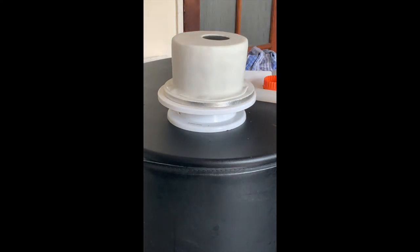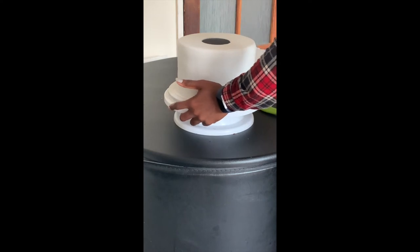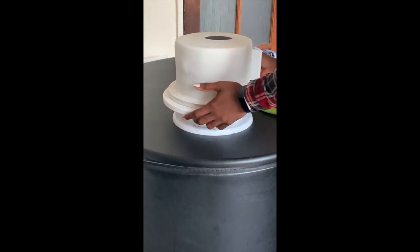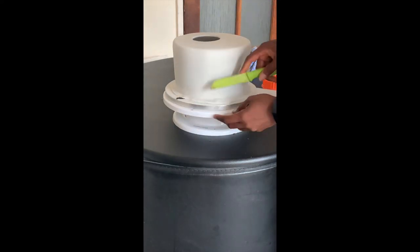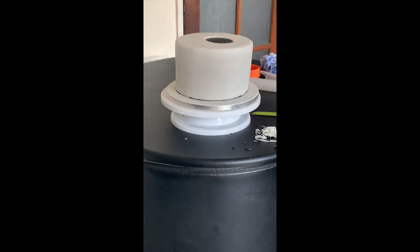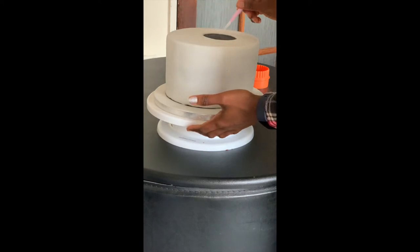The cake is now on the board, which I'm going to be sending off to the celebrant. Using a knife, I'm just cutting off any excess edges and creating a guide for my collar.